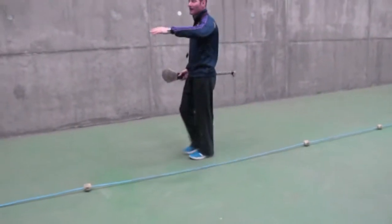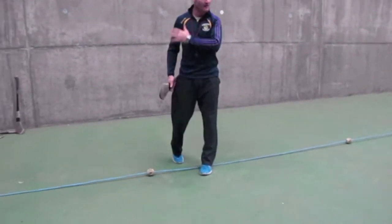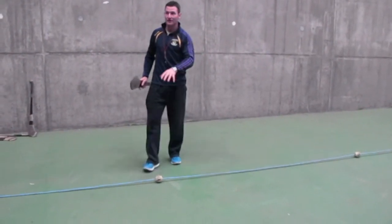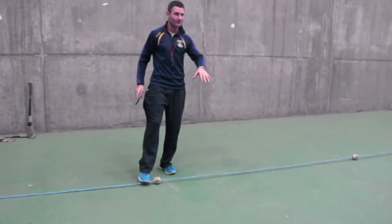So I'm just going to walk up and down the line. I'd say even for this group, that might be enough, because the footwork is really, really important when it comes to this skill.